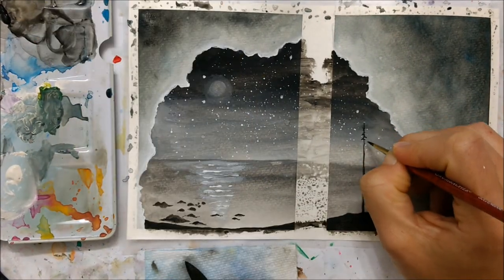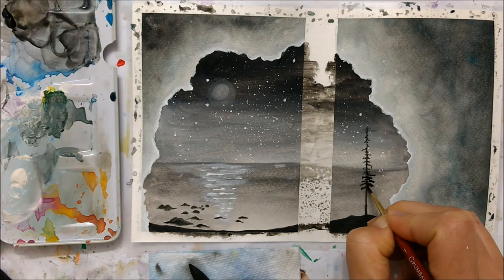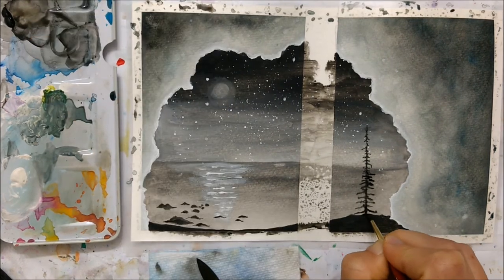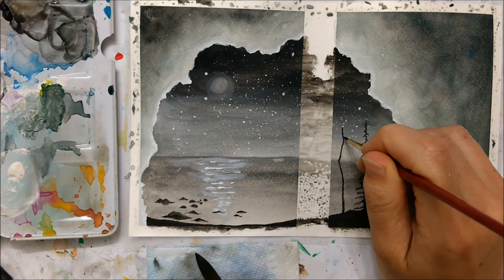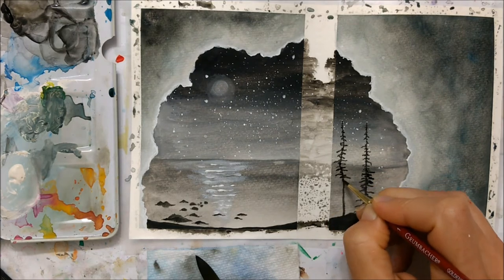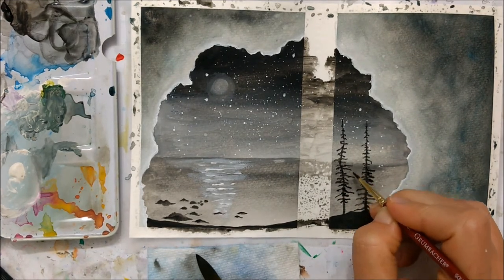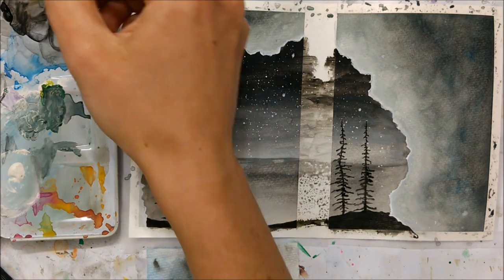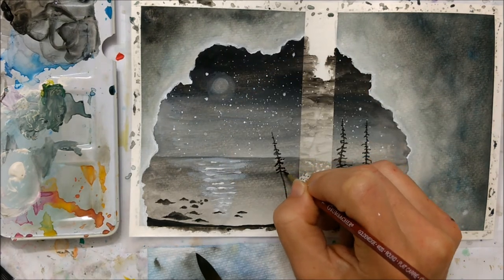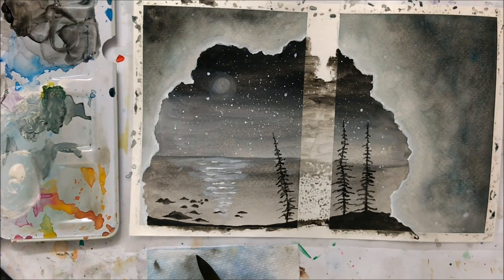I also decided to paint some pine trees on the right side. Earlier you'll recall me saying it was important that we used the white watercolor to really define the contrast between the top of the sky and the horizon line — here we can see it being important again because it allows the tops of the trees to really contrast against the sky. If we had left it black, the tops of the trees would just fade into the sky and it just wouldn't look as good. So keep that in mind when painting your night sky gradient.